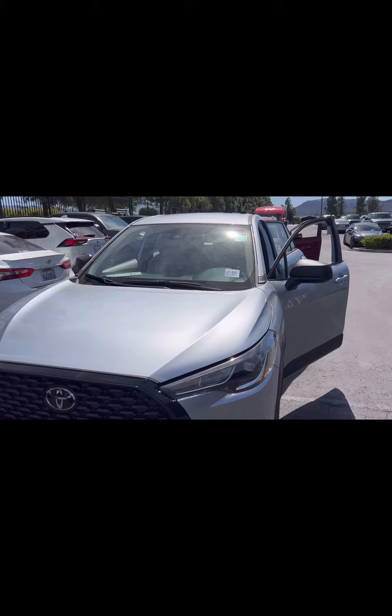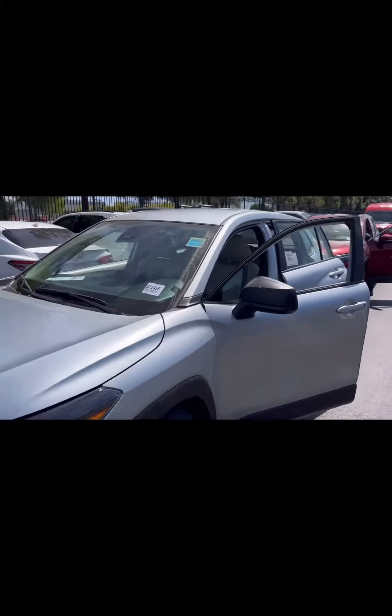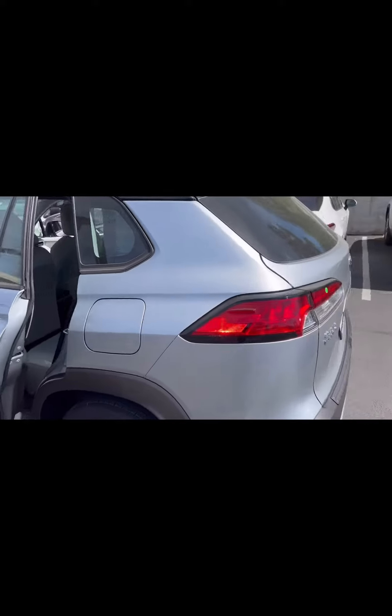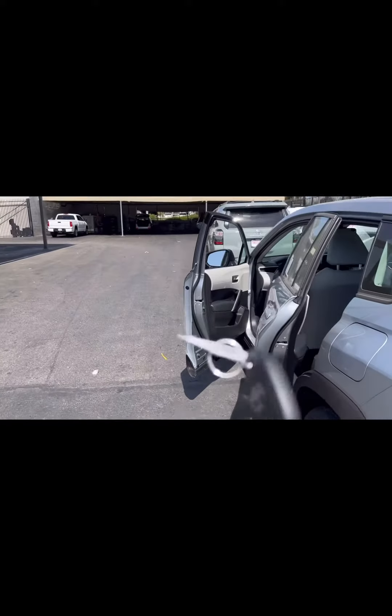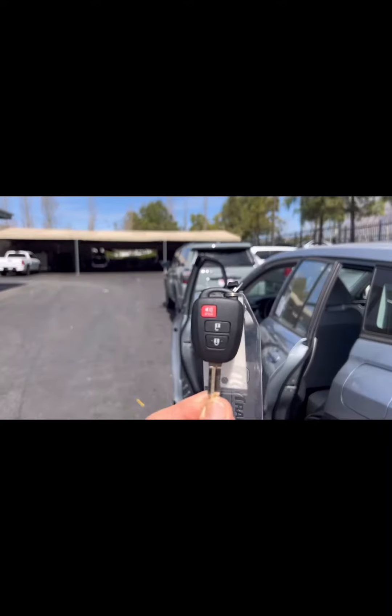Hi everybody, it's Ray Ray with the IQ team. I have a 2022 Toyota Corolla Cross, brand new. I've made videos before on this car, but this one is special — this 2022 Toyota Cross is non-smart, and that's the key.